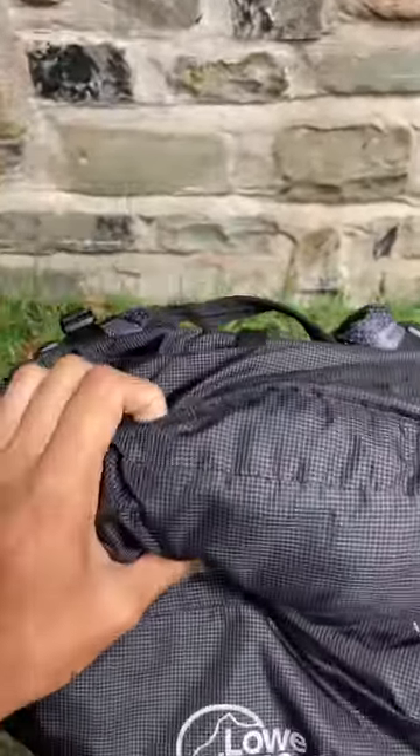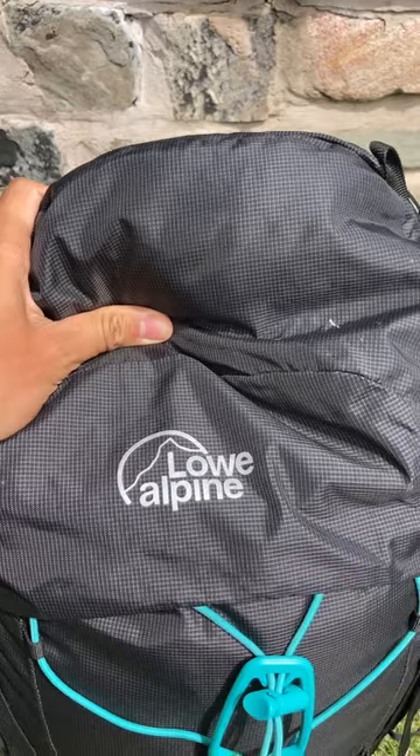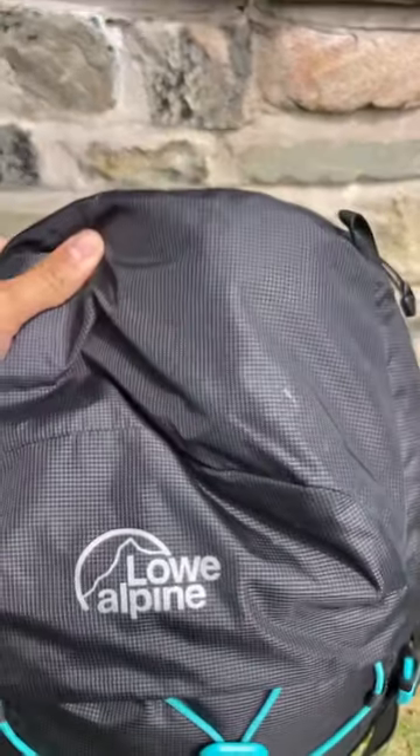Going through the features — the top pocket is plenty spacious for what you'd need, quick to hand. I can fit a stove, first aid kit, and an emergency shelter — a one-man bivy bag sort of thing — in there if I need to.